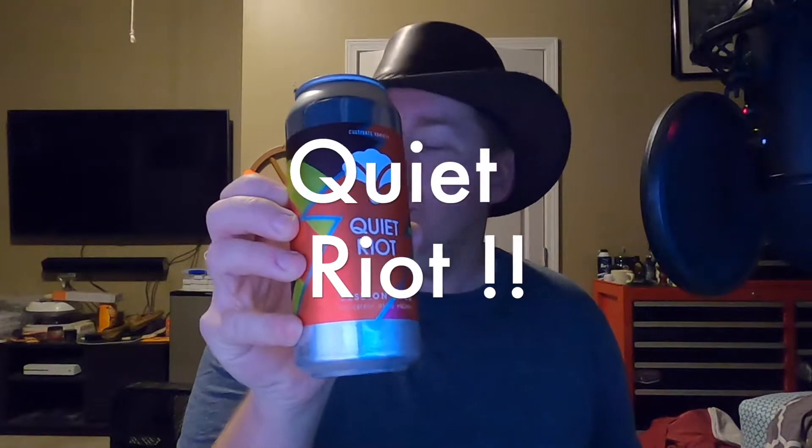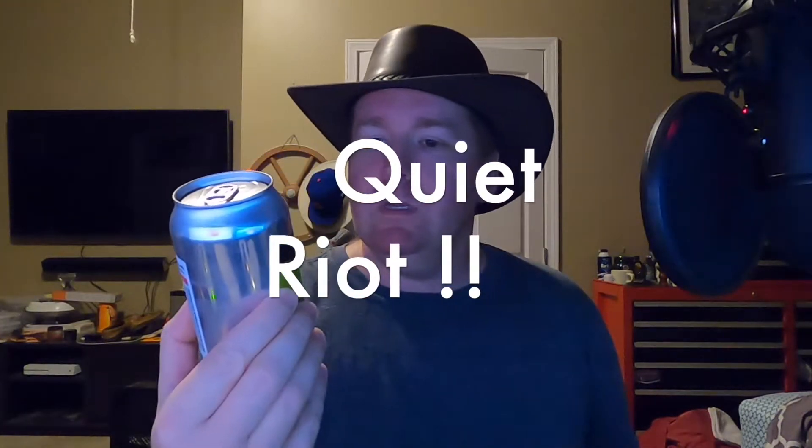Quiet Room by Bearded Iris Brewing Company. This is a Session Sour — Passion Fruit, Mango, and Pineapple. Sounds delicious. 5% ABV. Let's crack it open. Let's pour it up.